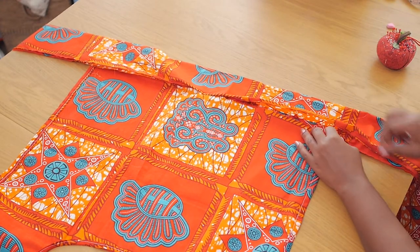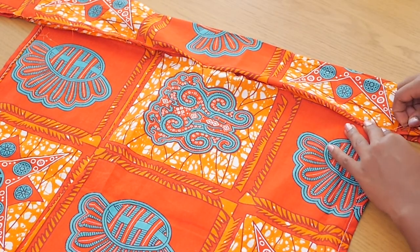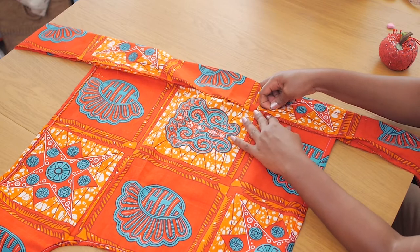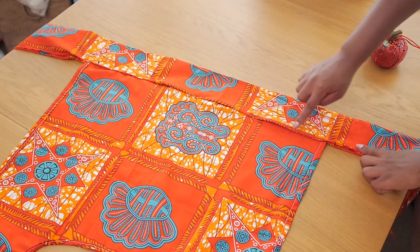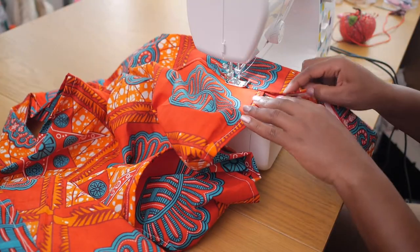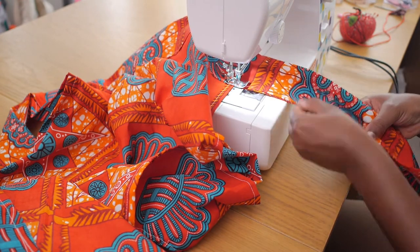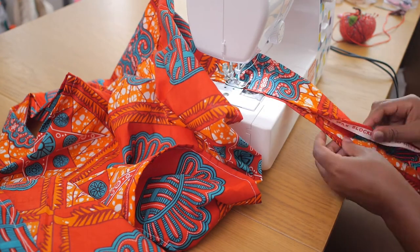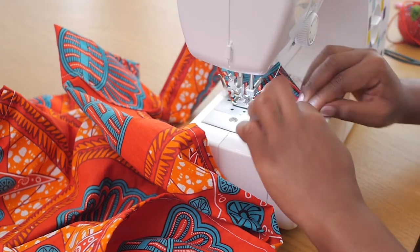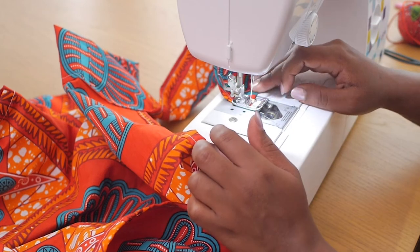I'm sandwiching the front panel of the wrap into the waistband and pinning it down before taking it to the machine. Once you stitch across, you get the front panel caught up in the waistband. Then you extend the stitch all the way outwards to the end of the waistband to create extra flaps that you tie around the front or back of the blouse. I curved the ends inward to create a nice pointy finish.